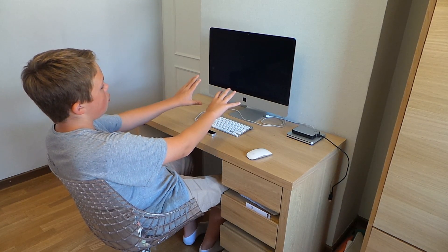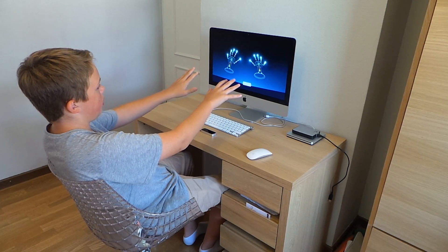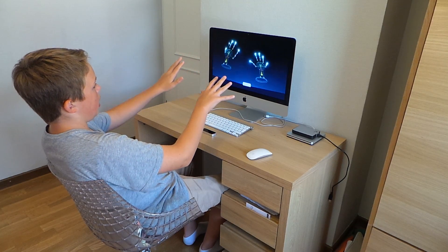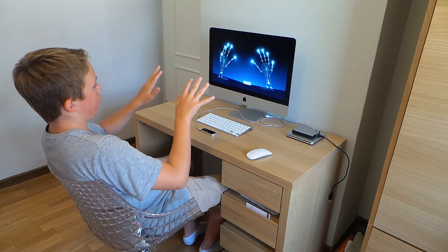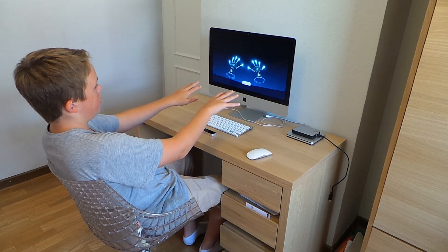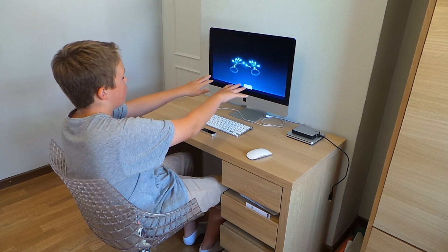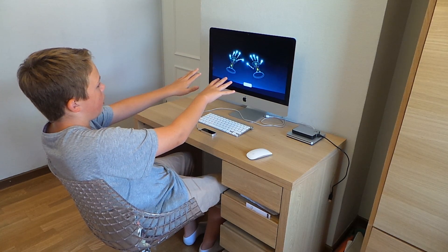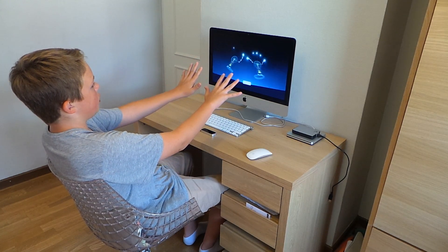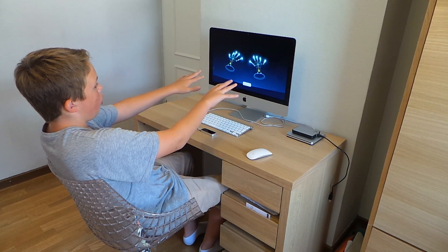It can track all ten fingertips — literally this shows you how amazingly advanced this is. This is what it sees. There are my hands. It has a certain radius, so if I go too far back, see it's quite big — it doesn't see it anymore. Across, same thing. Forward, same. But it's got such a big radius — I think it's five feet by five feet to go back. So it's amazingly advanced. You just look at it — you can track your fingertips or your whole hand, basically.